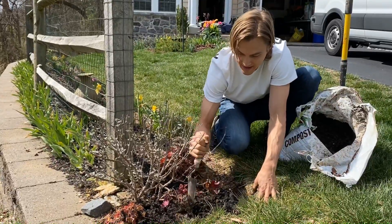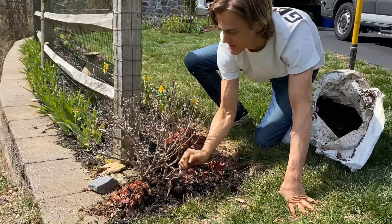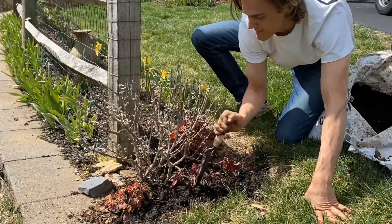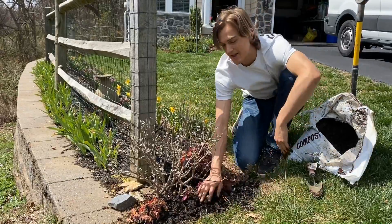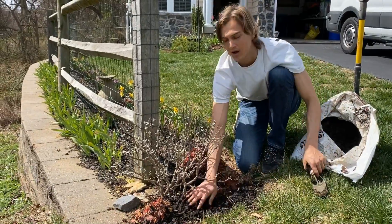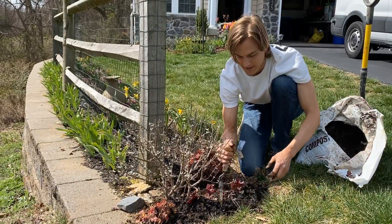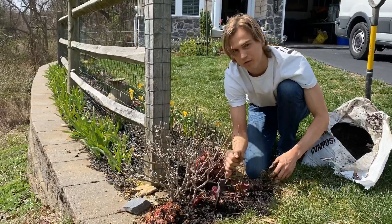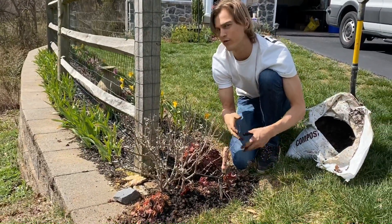Once you have it placed like that, I like to just give it a little dig. That's going to help the compost enter into your soil a little bit better, which is exactly what we want. It may take you a couple hours to get compost all the way around your plants, but it is so important because compost is so full of naturally occurring nutrients.